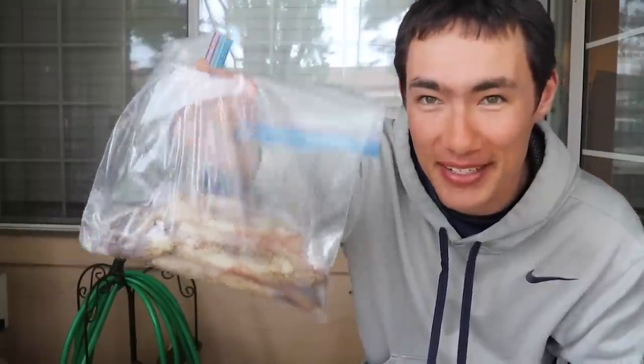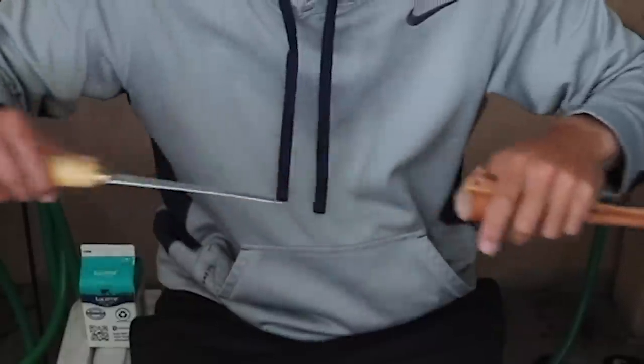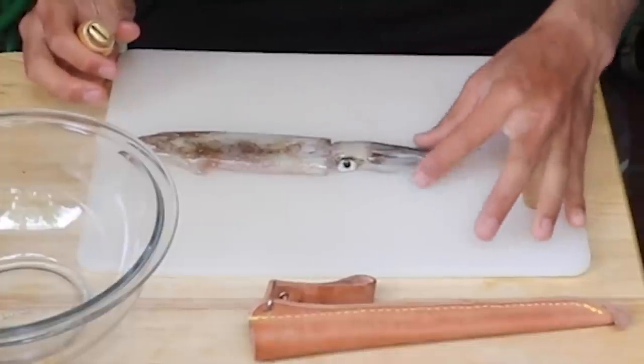We're back at home, it's now the next day. I really wanted to do it the same day for optimal freshness, but it was a hectic day out there. Still, it's just as good — fresher than you're ever going to get in any restaurant or supermarket. I've got all my squids here, kept them on ice. The first thing we're going to do is clean them, so let me show you how to do that.